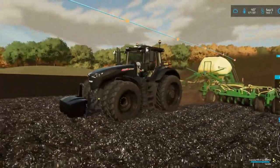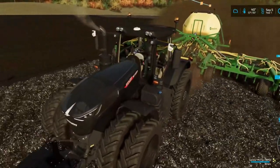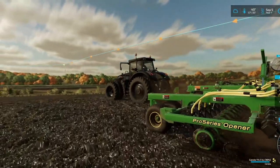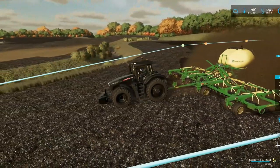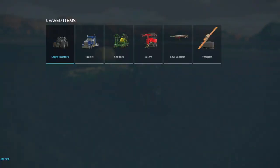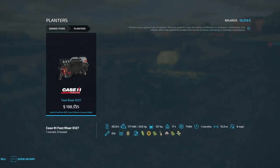I'm not gonna lie — this Fendt just looks beautiful. This blacked-out Fendt. Apparently my dog thinks so too. I prefer John Deere just because I like the green, but this seeder is something else. I like this air seeder. It goes along with the Case — let me look it up — Case Fast Riser 6127. That can do narrow soybeans if I'm reading this right.